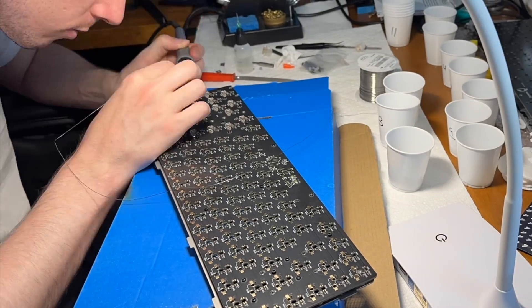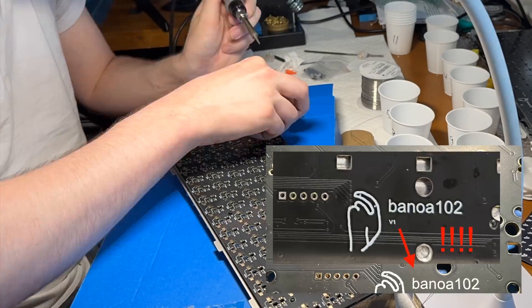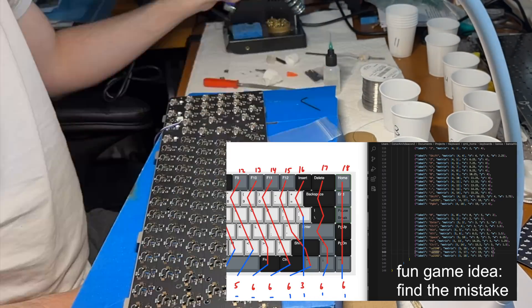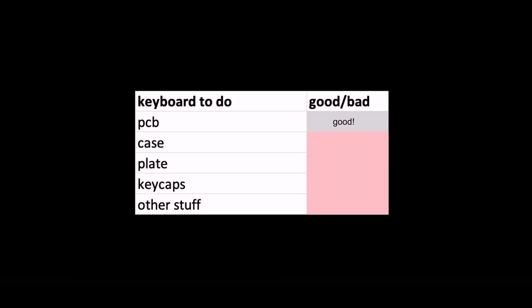I skipped a large portion of the work to get this to function. In particular, I broke all PCBs testing them and had to redesign and reorder them, and I fixed that code bug I mentioned earlier. So we've got a working keyboard — kind of. It still needs a casing, keys, and a board, so let's work on that.